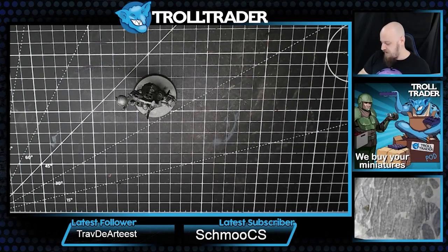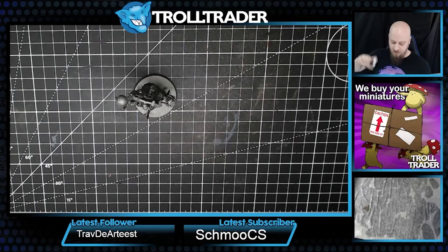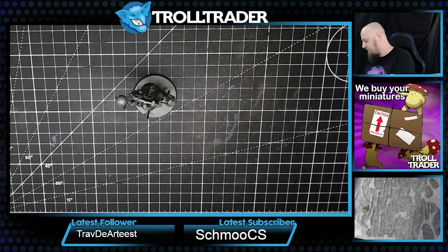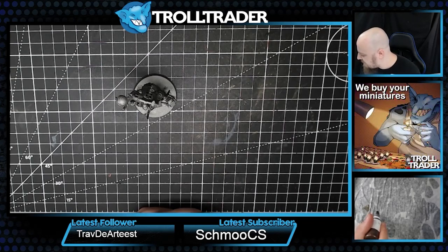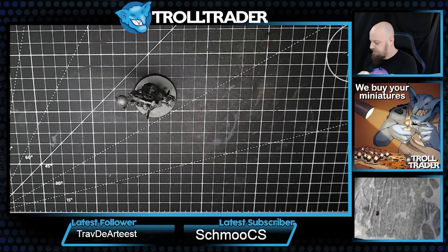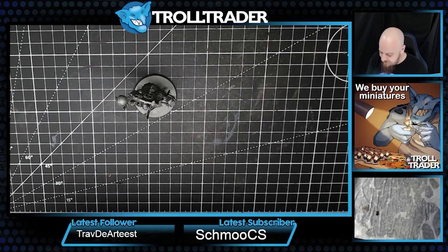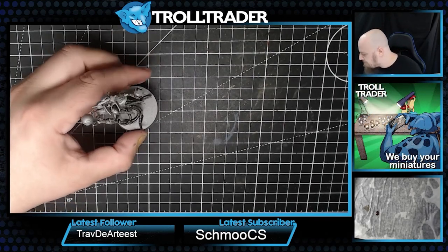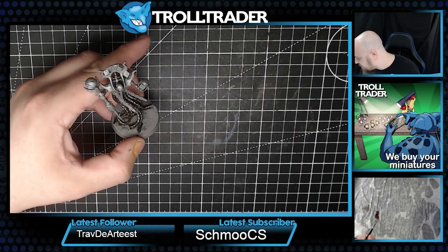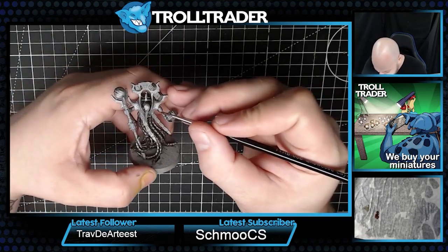We've got one here called Tin Gubbins. We're going to apply that to all of the trim - all the areas that are meant to be a kind of golden color. I've used this before and I'm really excited to see how it goes on. We're going to refer back to our Showcase Layer brush and apply it to all of the areas we want to have this alternate metallic color.